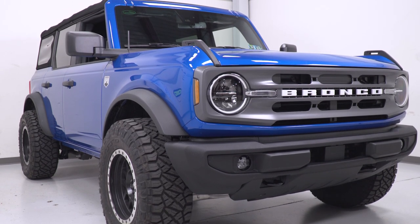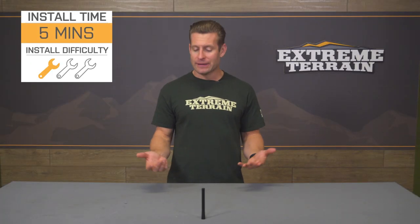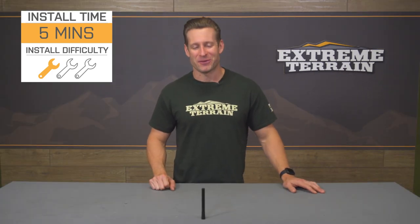Installation couldn't be any easier. You might need a wrench to loosen up the stocker. After that, you're simply gonna locate the correct thread adapter, screw it on to the antenna, screw the antenna on your rig, and you're good to go. Check out our detailed walkthrough now.